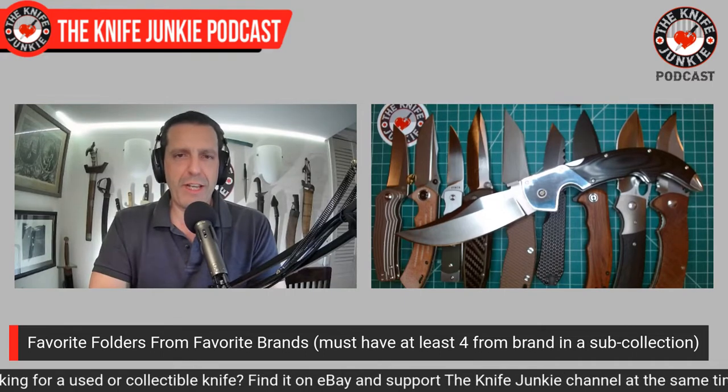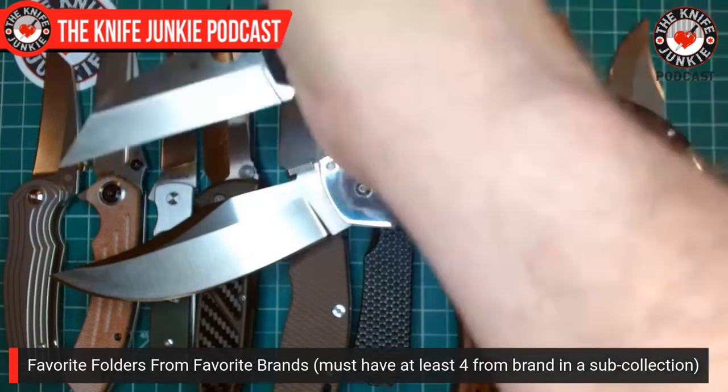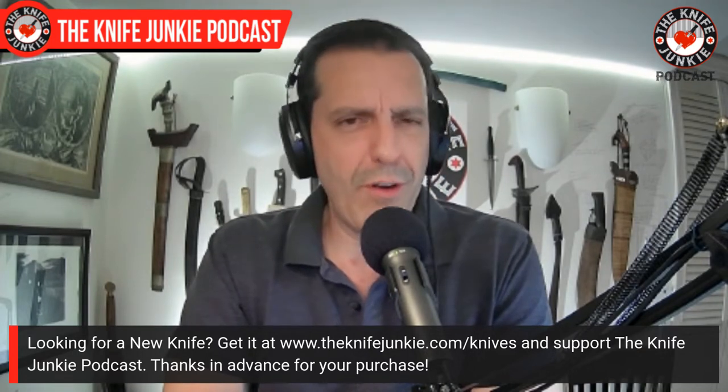Ladies and gentlemen, that's one favorite folder from each of my favorite brands. To rattle them off: Kaiser Inversion, Concept Preta 2 in micarta, Finch Holiday, Microtech Socom Elite, Hinderer XM-24 wharncliffe, Off-Grid Black Mamba Version 2, Civivi Praxis, Boker Squale, Emerson CQC-13, Spyderco Yojimbo 2, and Cold Steel Espada Large full dress. Thank you for coming along on this lane of fun — what are your favorite knives from your favorite sub-collections or brands?